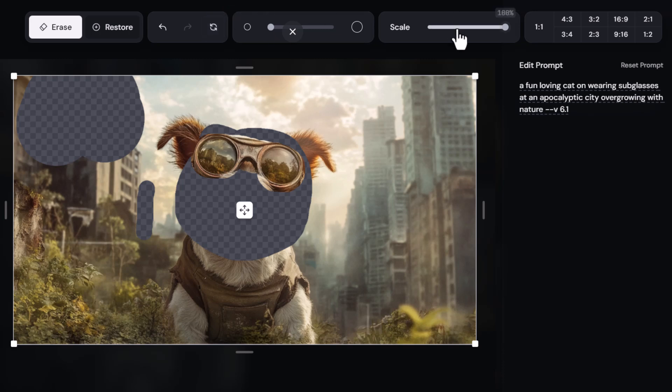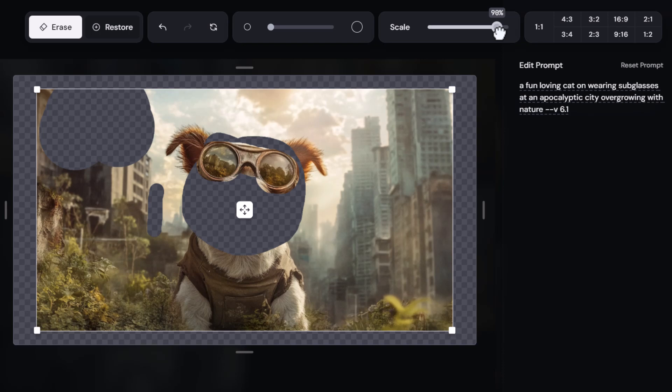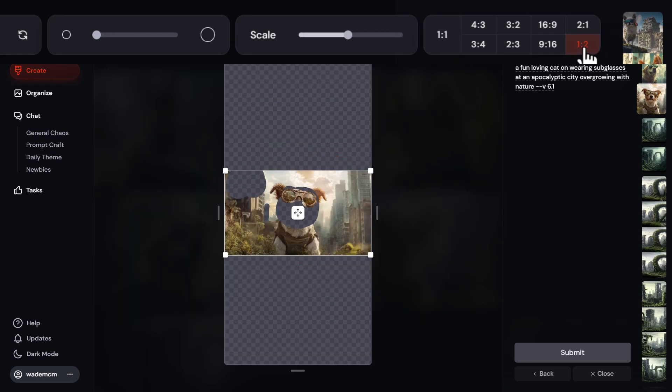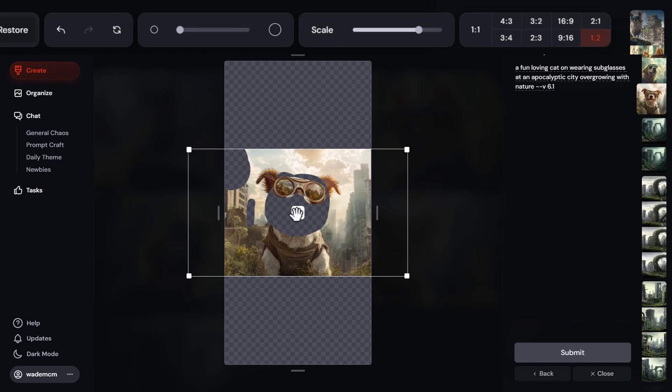We also have a scale slider so I can zoom out or in as much as I want. What's really cool is we have different aspect ratio options up here — if I click on 1:2 it'll change it to more of a vertical style.